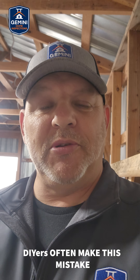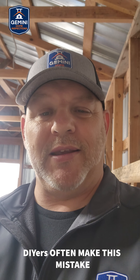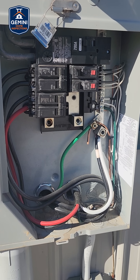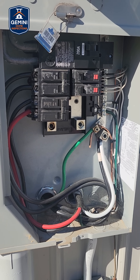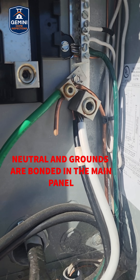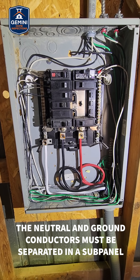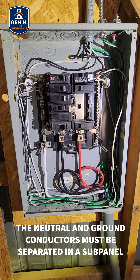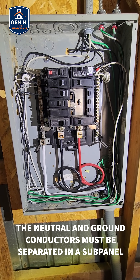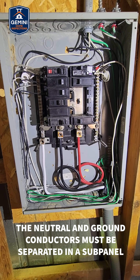Let's talk about the common mistakes that DIYers make. In your main electrical panel, the neutral and ground wires are supposed to touch — they're bonded, and you can see that right here. But in your sub-panel, like in the garage or basement or a shed, they must be separated, no exceptions.